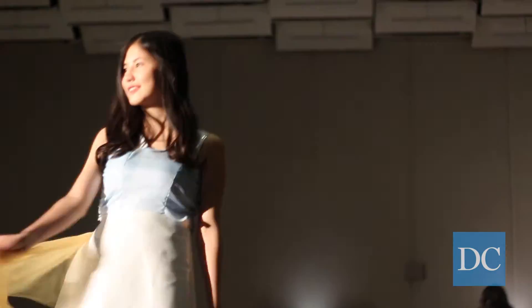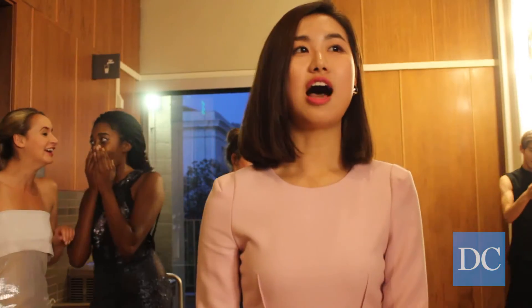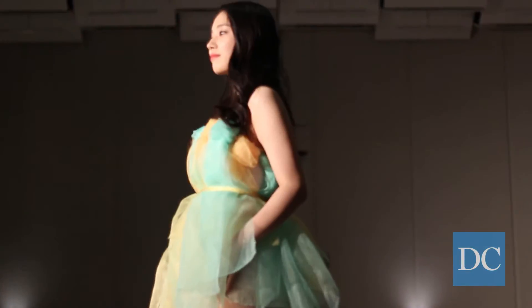We first got to design through FUS — you draw your designs, research online, and get inspired by pictures and other online resources. Then you draw them and choose your model.